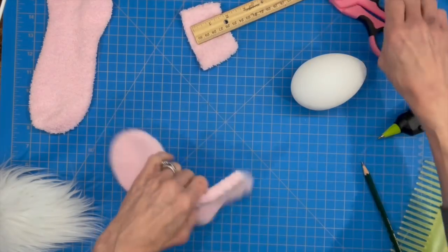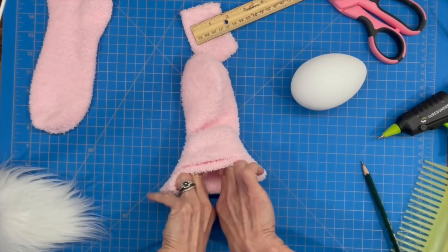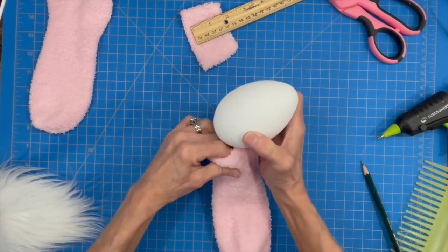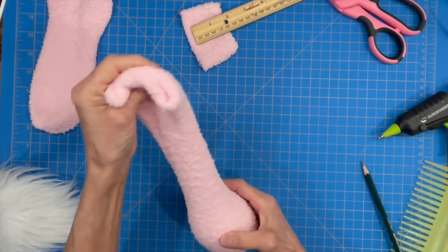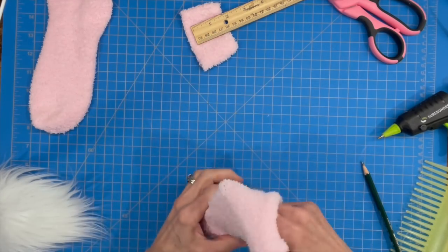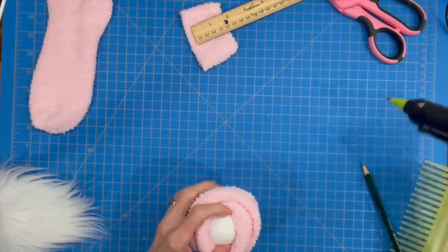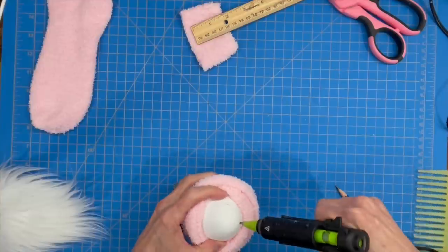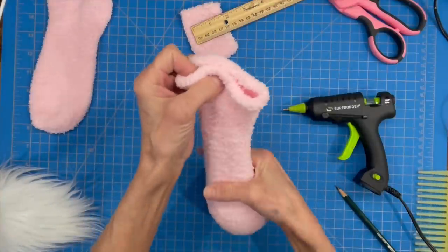We're going to take our sock with the heel in the back and place it over our egg with the biggest part of the egg on the bottom. Just stick it right in there and pull it through. Then we're going to open up our sock and glue just around the edge of the top of the egg — this keeps our sock from slouching down and moving around when we get our ears put in.